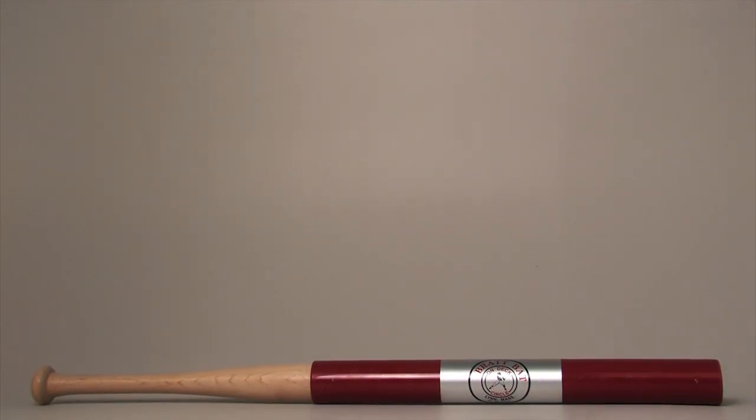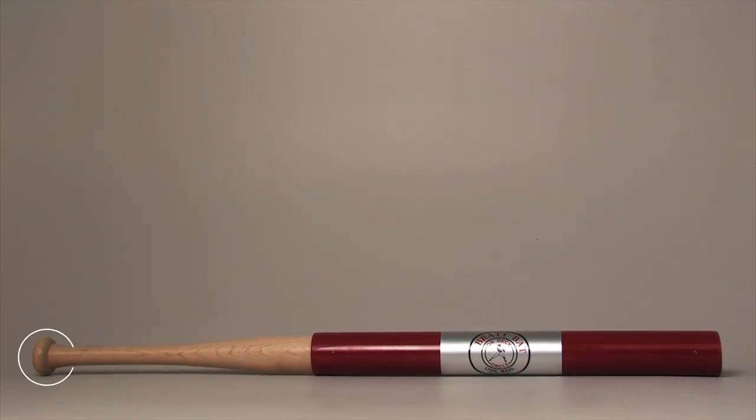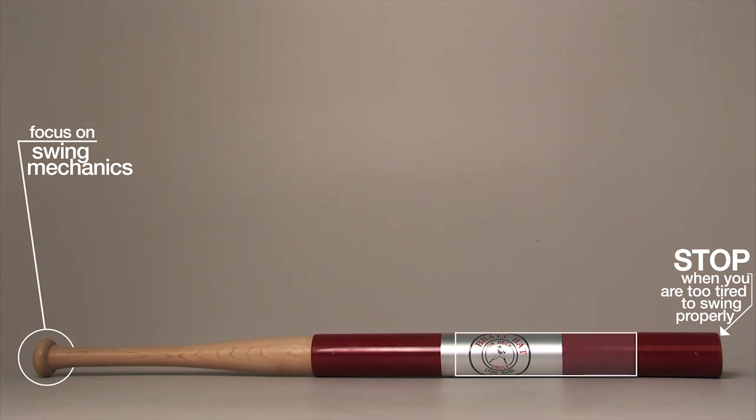There are a few things to keep in mind when using the Brat Bat. The most important one is to remember to use proper swinging mechanics. An incorrect swing produces bad muscle memory. If you get tired, take a break. Try to incorporate Brat Bat hitting stations into your training sessions — you can hit off tees, soft toss with a tennis ball, or just take some dry swings.